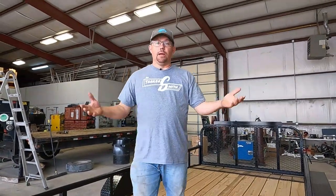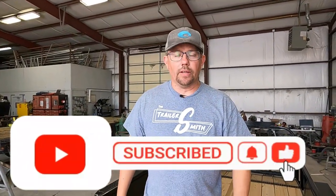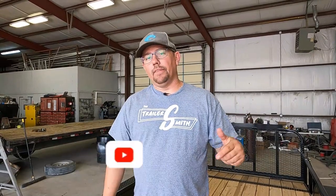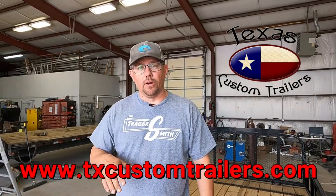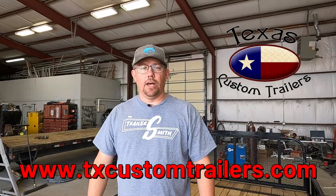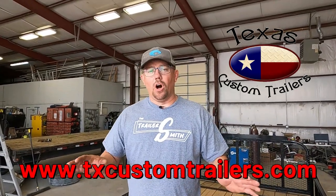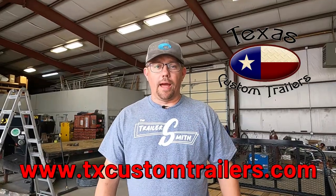Before we get started, I'm going to give my shameless plug — remember, click to subscribe and go check out our channel. If you have any comments, leave those in the description below. We'd like to thank Texas Custom Trailers for supplying the trailer for today's video. Visit their website at www.txcustomtrailers.com. They have an online inventory and are good folks to deal with.